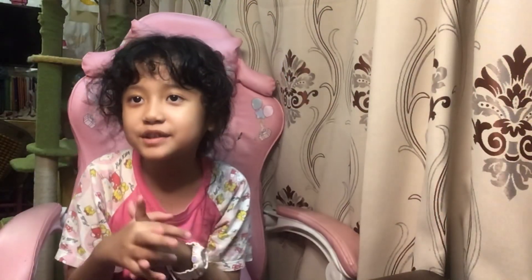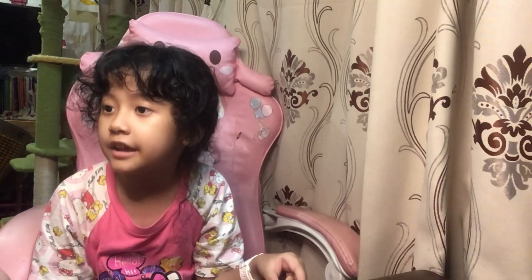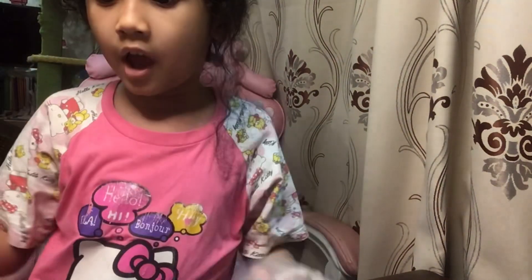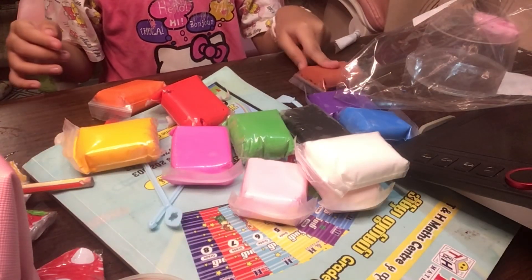Welcome back to my YouTube channel! Today I'm going to be showing you how to make some desserts with air dry clay. The ingredients you need are something that has a flat surface, like this, and some air dry clay. I've got all these wonderful colors — light brown and everything else.